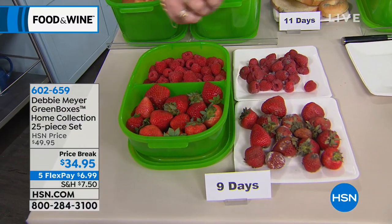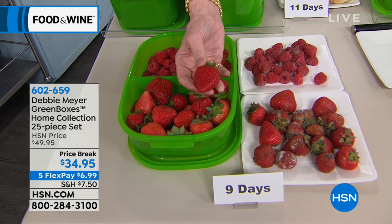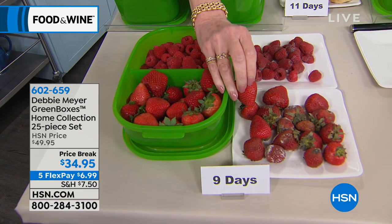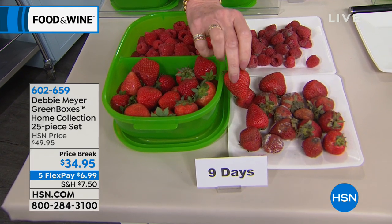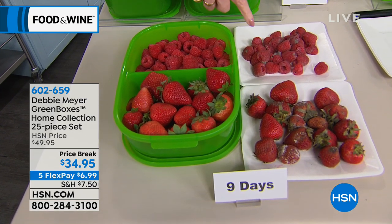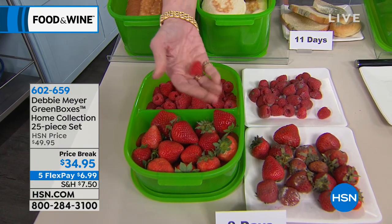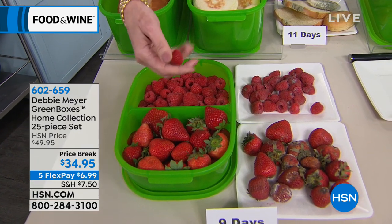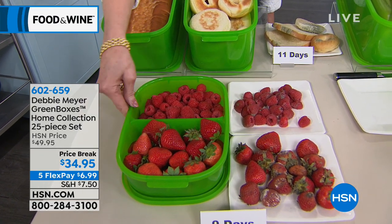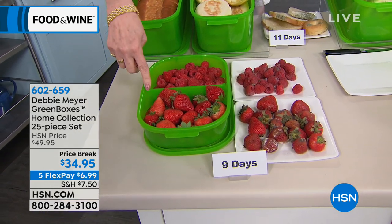An independent laboratory said those numbers, and you see numbers all over the table — those are what you can expect when you put strawberries in one of my green boxes. Look at that. That's what you can expect at nine days instead of that. This is the divided eight-cup box. On the other side I have raspberries that are also nine days old. You cannot wash out or wear out the effectiveness of my boxes — it's part of the construction. As long as the box exists, it works.